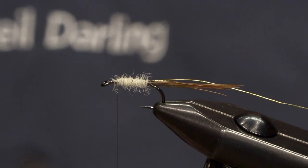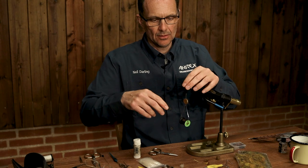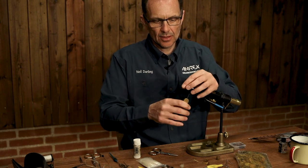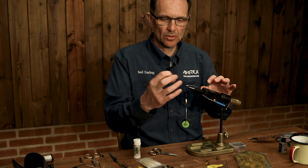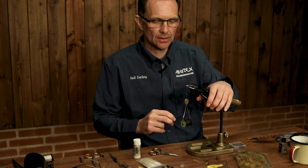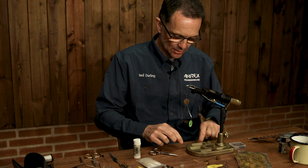There we go, perfect. At the front I've left possibly about four or five millimetres of space because we're going to put three hackles in — the body hackle as well has to go in.